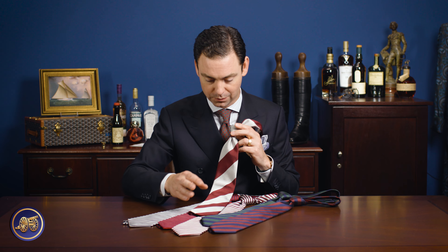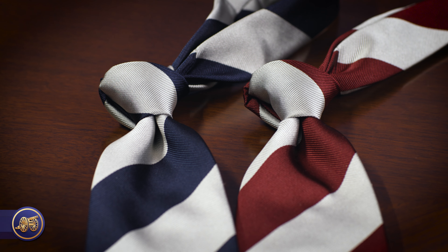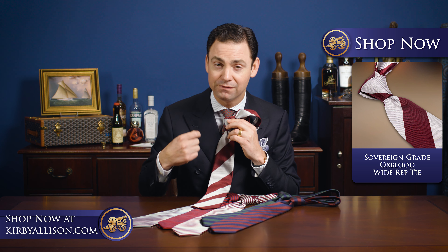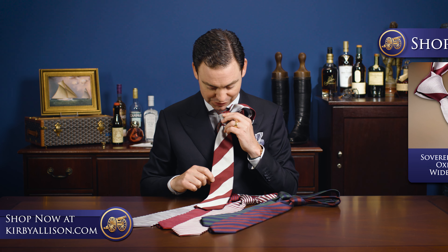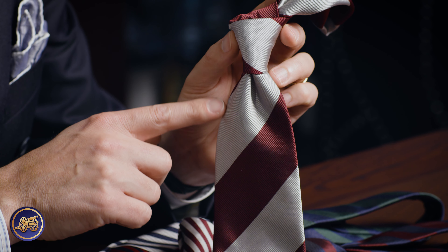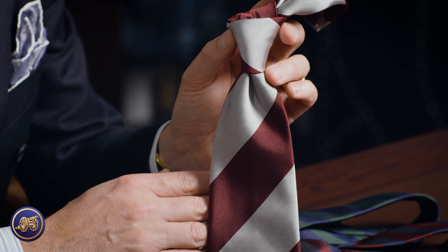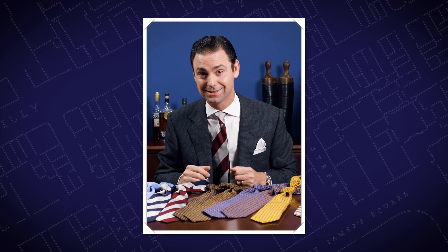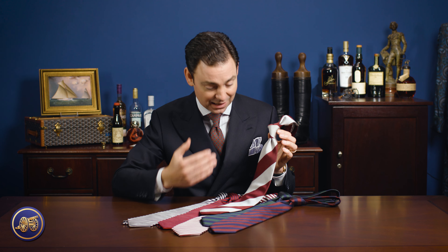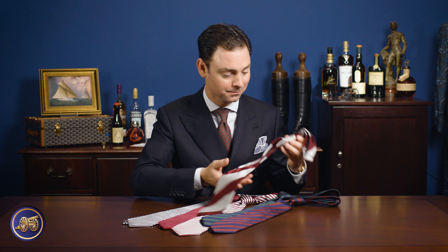One of my favorites — and we have this in several different colorways — is a bold, very wide stripe. This one is silver and burgundy. What I love about this tie is it's bold, it's rich, and at the same time very classic. It's an elegant tie that you could hold on to forever.